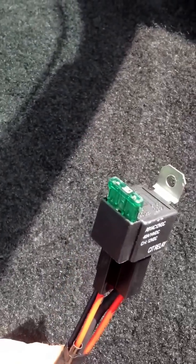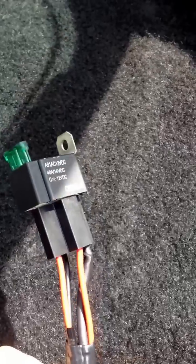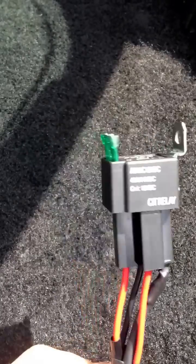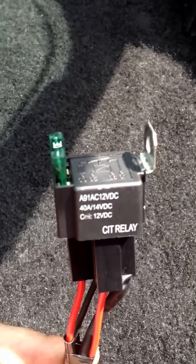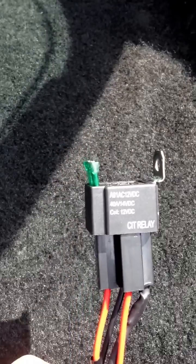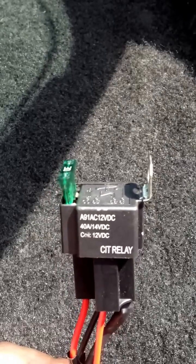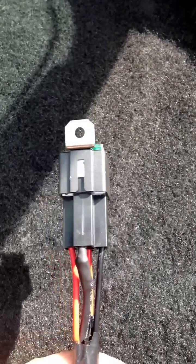This is going to be a quick, simple video on how to wire an automotive relay for whatever you want to wire it for. You should really have relays on everything. This one is for my fuel pump, Aeromotive A1000, but you usually run these for pretty much anything that has a semi-decent draw of amperage on your system, like electric water pumps, HIDs, whatever you want to do it for.